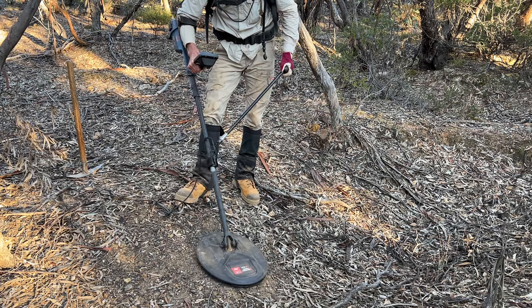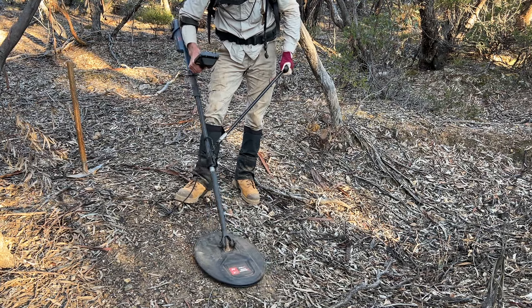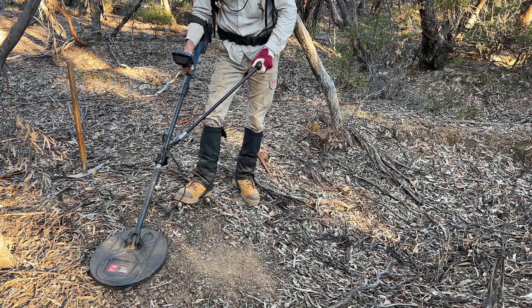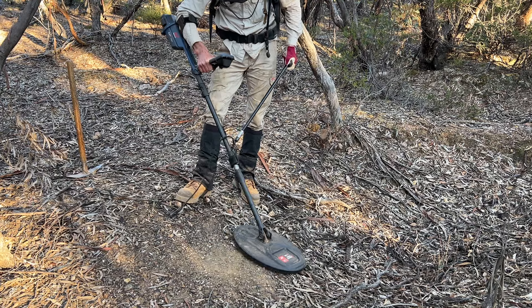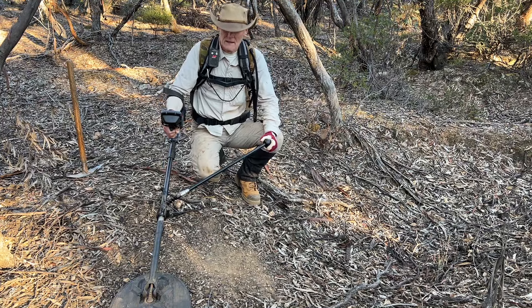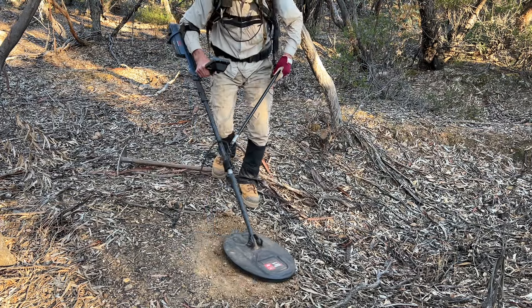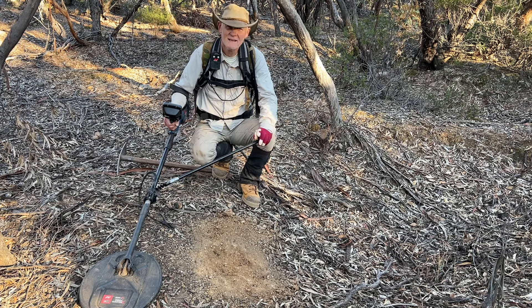I'm just picking up a signal in the very, very sensitive mode, which is normally used on very deep quiet ground. I'll put it back to the mode most people would use in the goldfields, which is very good at discriminating against ironstone — and I can't pick up any signal there, nothing that would actually pull me up. So you really do need to experiment with the settings. We'll give this a bit of a scrape and see if there's anything there. I can still hear something, so I'll dig a bit deeper — could just be ground noise, but from time to time you'll pick up that nugget in the deep mode that you just won't normally get.